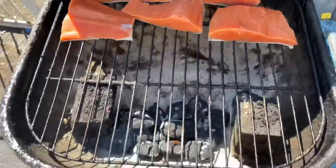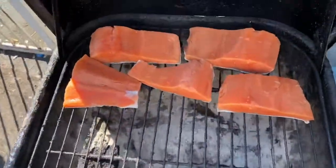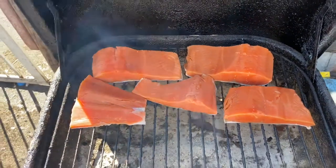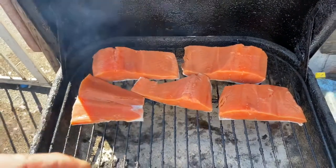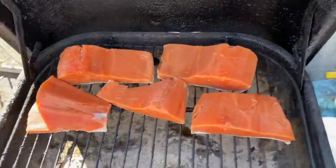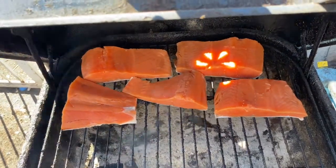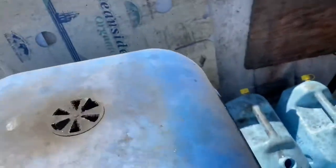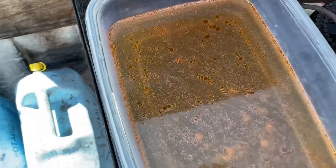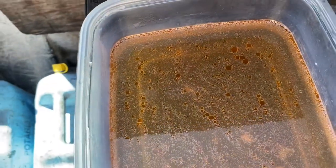I want you to take a look — here's the brine from yesterday after the fish soaked in the brown sugar and salt.